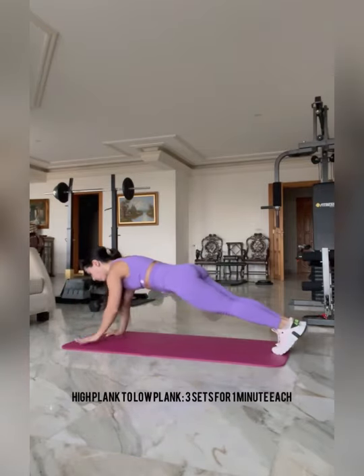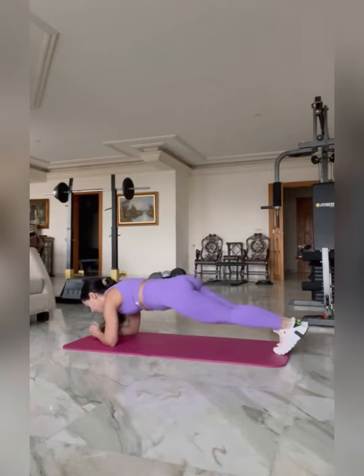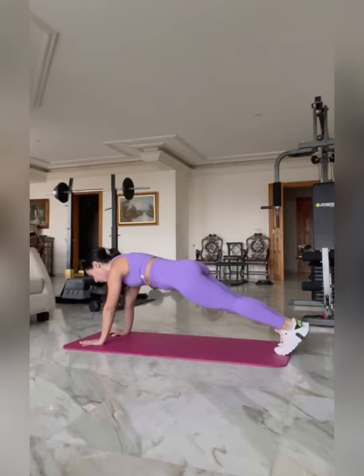Next we're doing a high plank to a low plank. Do three sets for one minute each. Keep your core tight, make sure you're breathing — never hold your breath in, that is counterproductive.